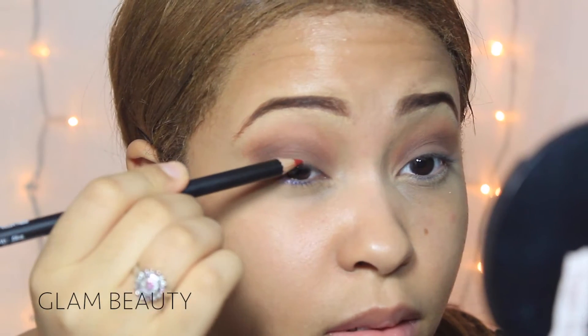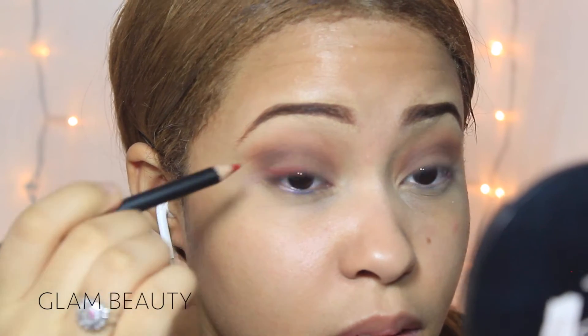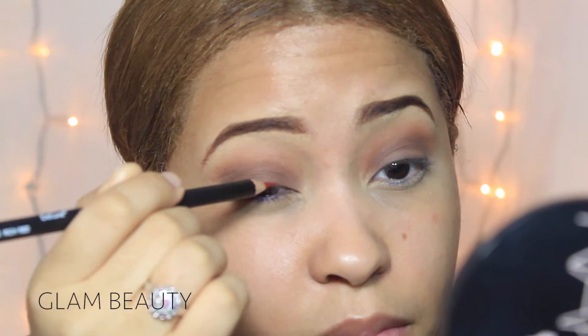Now I'm going to be using this red lip liner and I'm going to be using that as my eyeliner for today, and I'm going to be doing a long liner. So you're going to see how I do it — I'm going to be doing it really long.